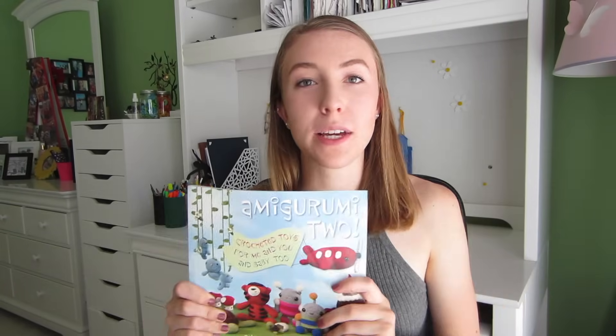Hey everyone and welcome to my channel SplayDaisy. Today I'm going to be teaching you how to read a written pattern. I've gotten requests for this video because there isn't a video for every pattern that you want to make, and there are so many that you can find online in places like Pinterest, different blogs, yarn websites, and there are also lots of different books that you can get.